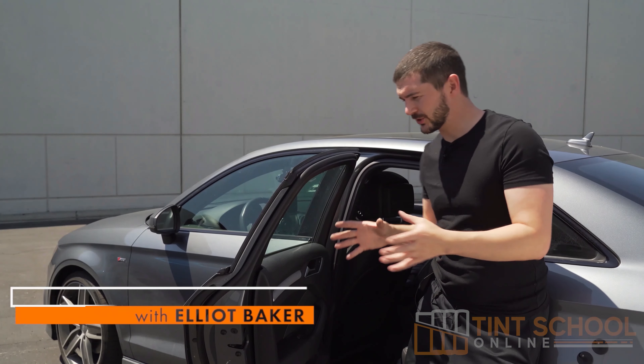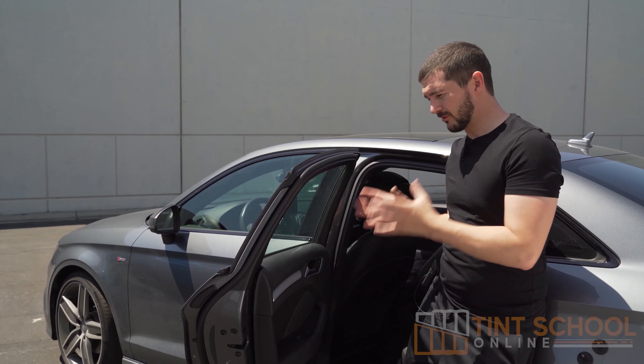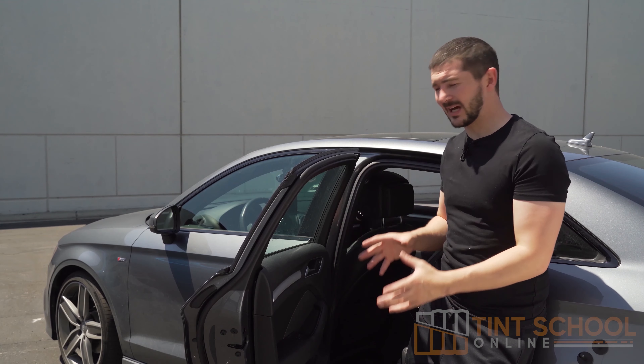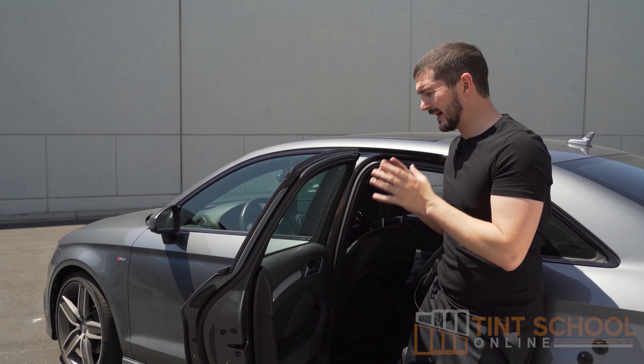In this tutorial I'm going to show you how to install the film to a roll-down window when you're outside. As I said in the introduction, you're really going to have to judge what the weather's like — if it's too windy you're going to have to go to the tutorial where you install from inside the car, but it's only a little bit windy today so I'm going to show you how to install the film outside.